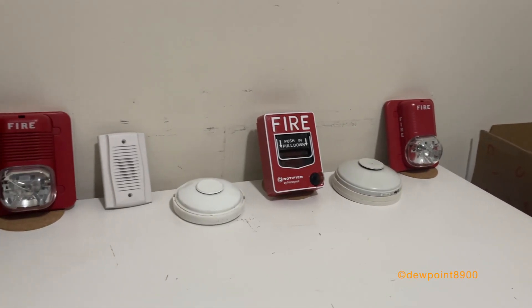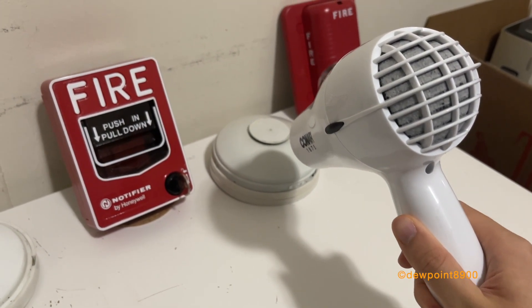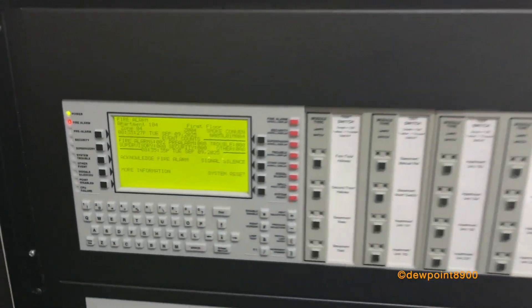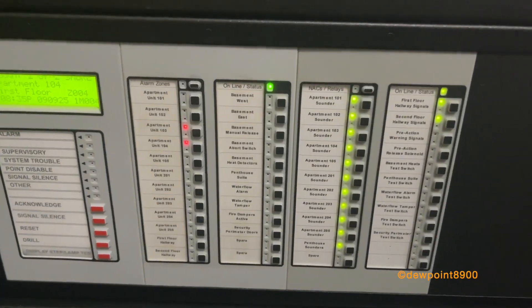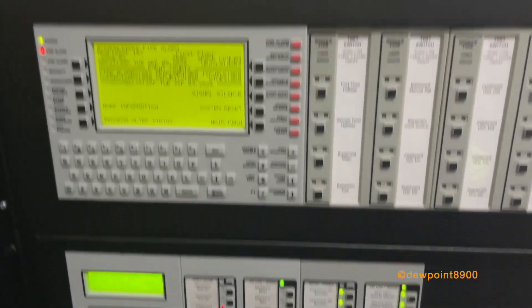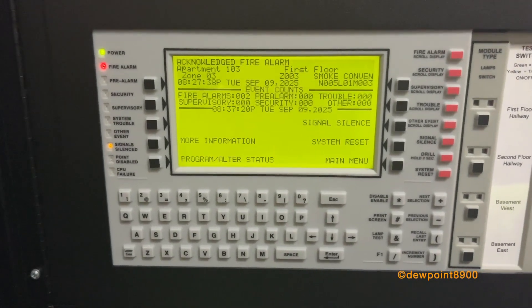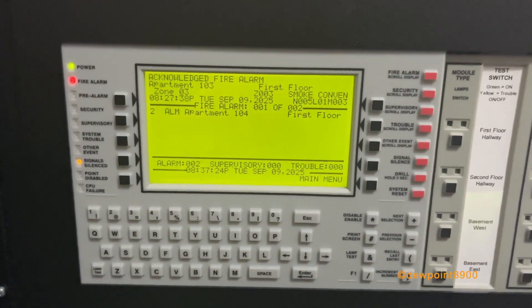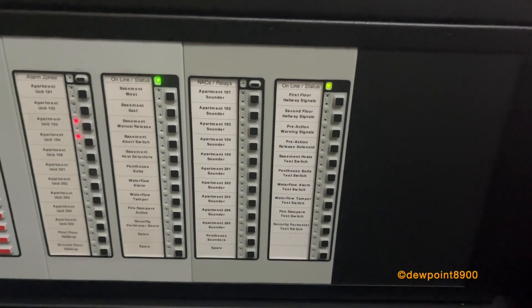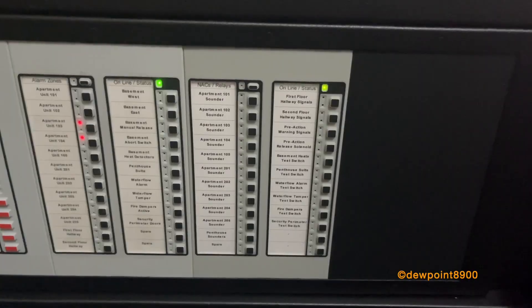Now let's activate the second heat detector, which will put the system into full alarm. If we check multiple events, there are now two alarms on the system. Apartment unit 104 is now indicating an alarm, also shown on the LCD-280 and the ACM-2480T. With the general alarm, the hallway signals — the Spectralert Classic — sounded, as well as every sounder in all the apartment units in the building, signaling a general evacuation of the entire complex.